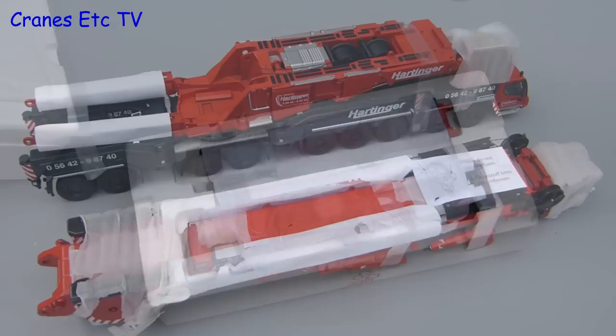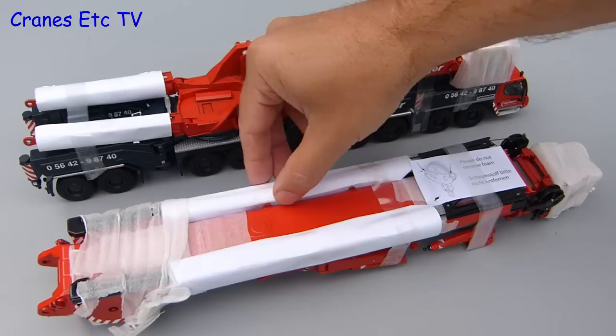If you want to see the full multi-part series review of this model in yellow then click away on the link.